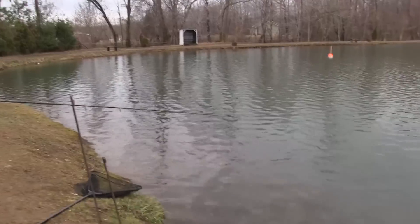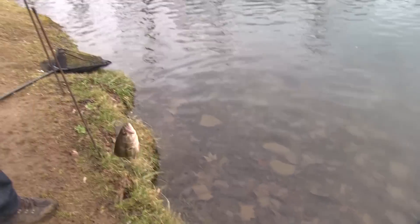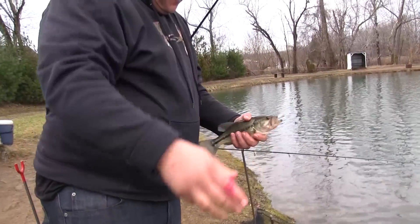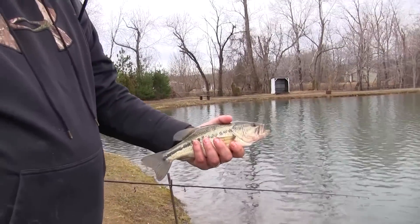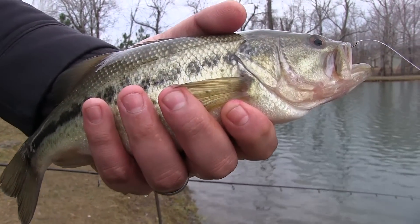What the — it's a largemouth! You got bass in here too? Yeah, there's a few bass in this farm pond. We used to stock them back in the 70s and 80s, I think. But that was on a Green Chartreuse Fire Dye Mini.